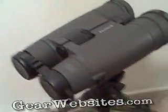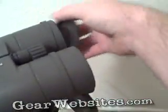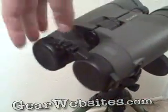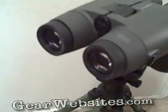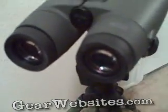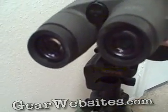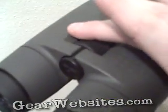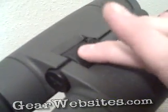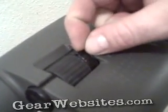These binoculars have rubberized caps on the front that come off, and kind of a one-piece setup on the rear that protects the rear lenses. On the mount they're set up on right now, they can pan left and right, there's a zoom dial on here, and this front dial focuses the right lens.